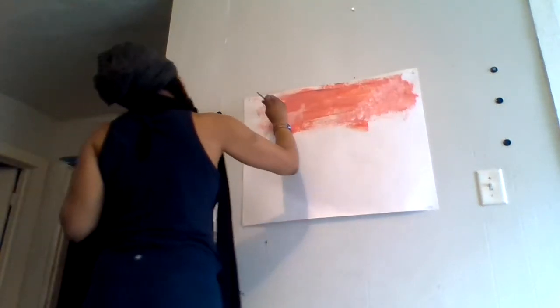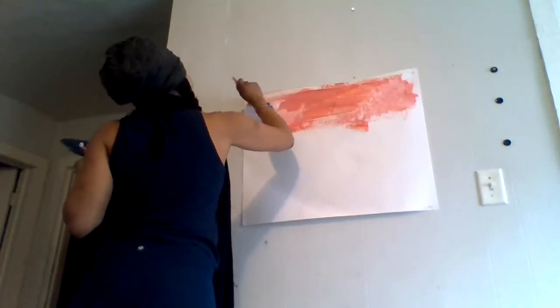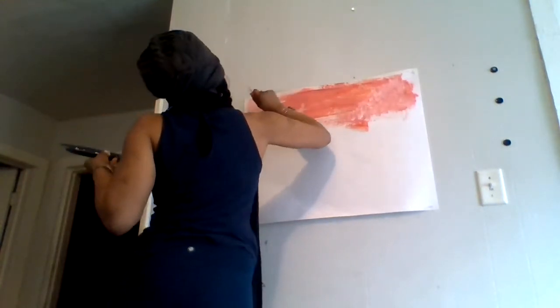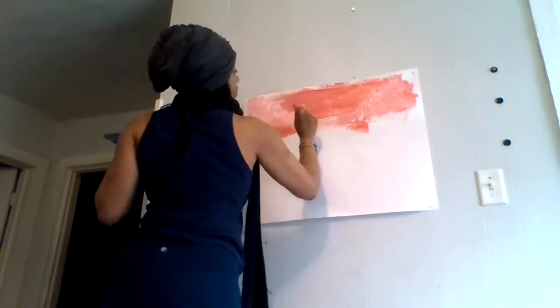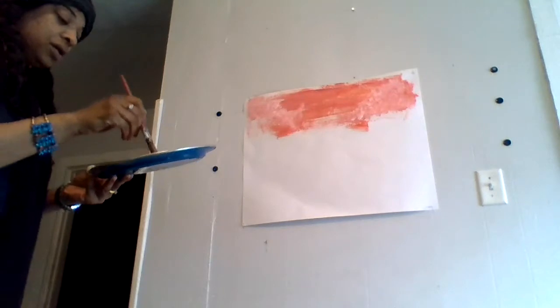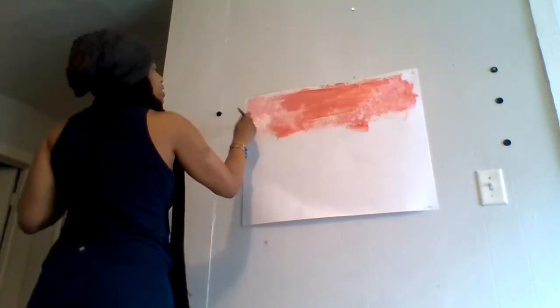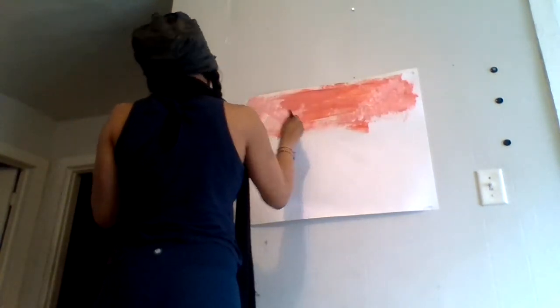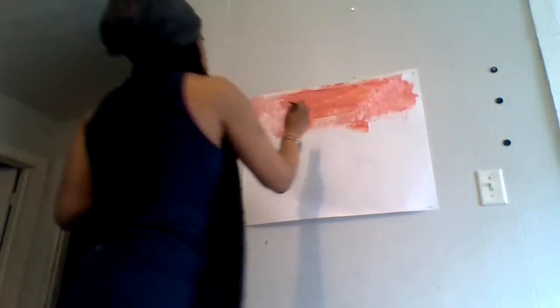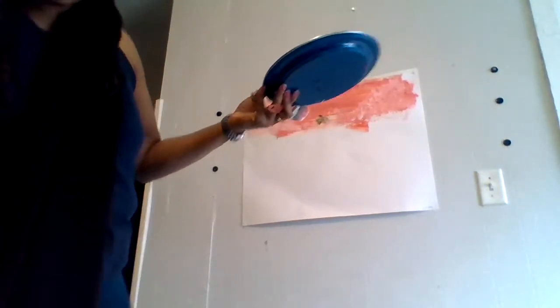We'll fill in some of this with clouds since we got our white out already. Maybe put a little yellow in the white to show the sun peeking in a little bit. We're going to go right in the middle — let's put some more yellow out here.